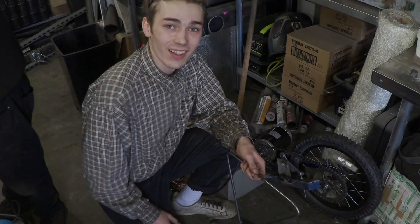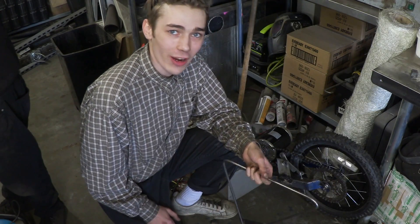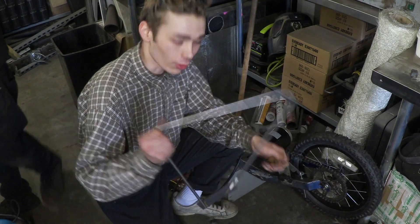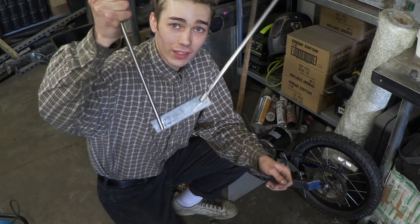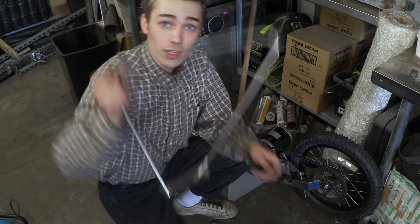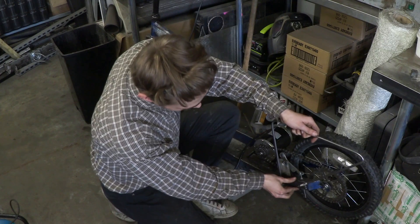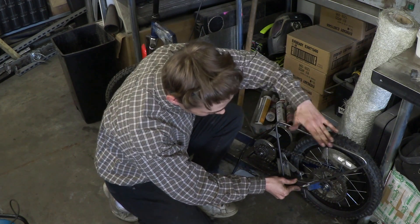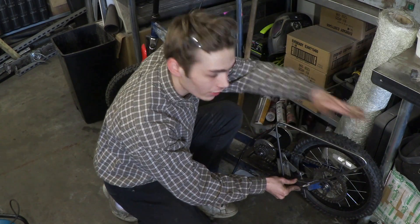So let's do that. Before things start getting a little bit too crazy and we start welding things together, I'm going to offer it up. This is the bar that's actually going to be welded to my battery carrier, so I'm just going to offer it up to make sure that it fits. If I press it against there, you can see that it's going to clear the wheel and it's sitting nice and square.